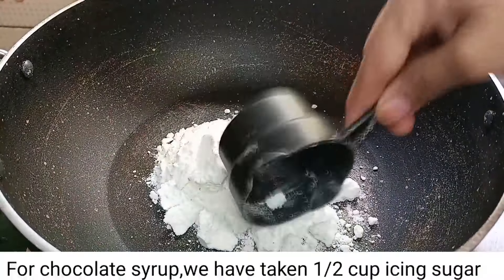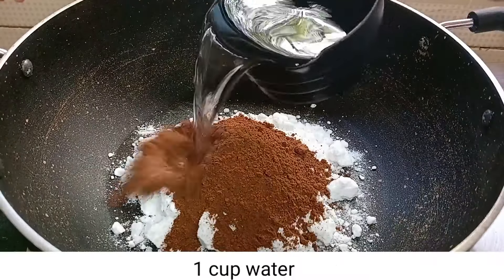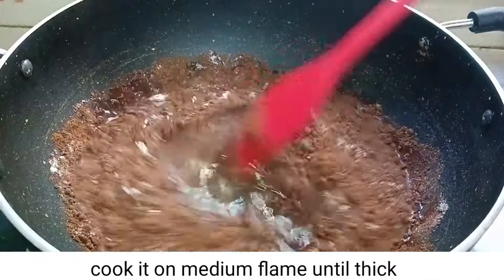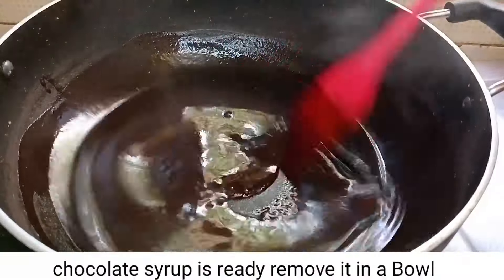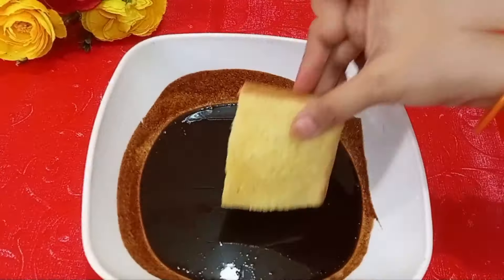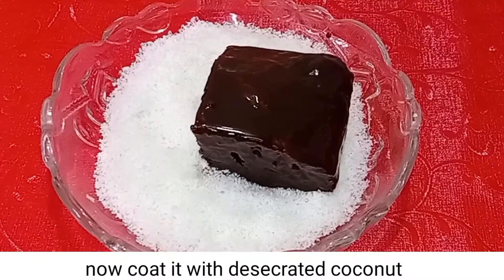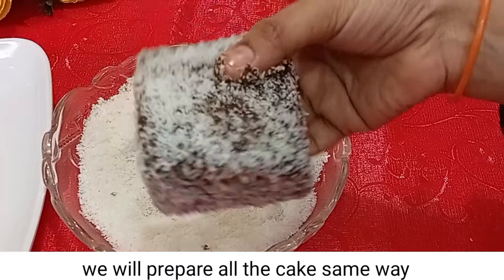We will take half cup icing sugar, one fourth cup cocoa powder, 1 cup water, and half teaspoon vanilla essence. We will mix it well until it gets thick. Look at the sauce — we will put it in a bowl. Now we will coat the cake in chocolate sauce and then coat it with desiccated coconut.